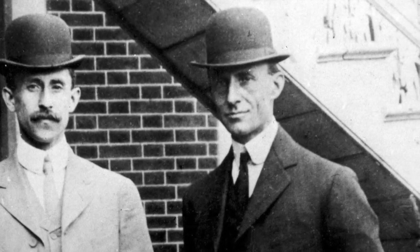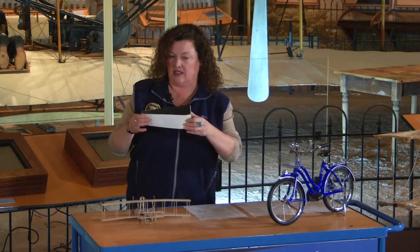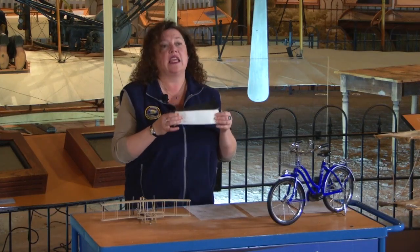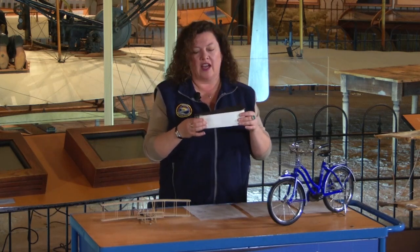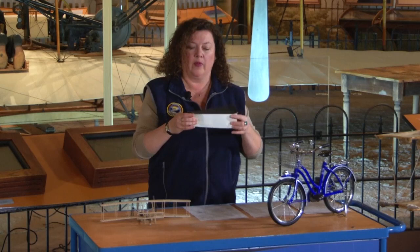The older of the two brothers, Wilbur, had sold an inner tube at the bicycle shop, and he was playing with the box — he was bending the box like this. And he thought to himself: if I can get a wing to change shape like this, I can get it to roll, because what's happening is on this end...